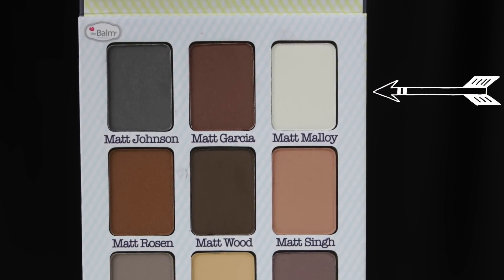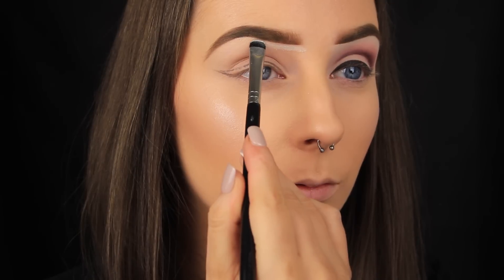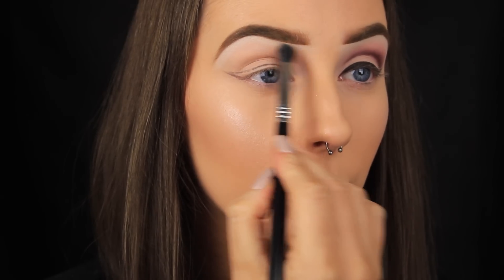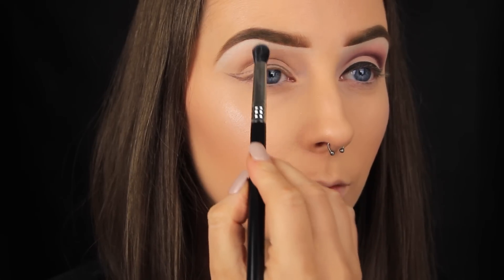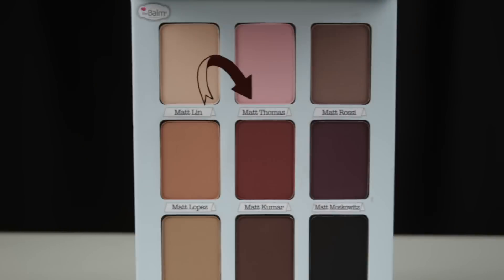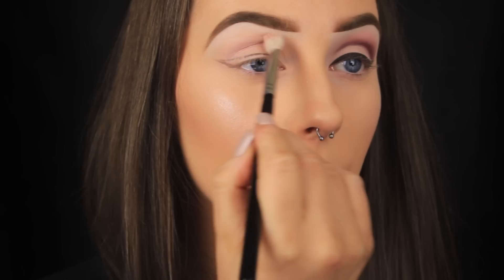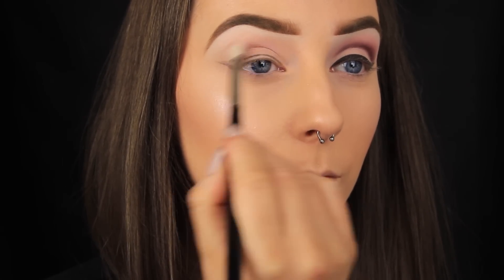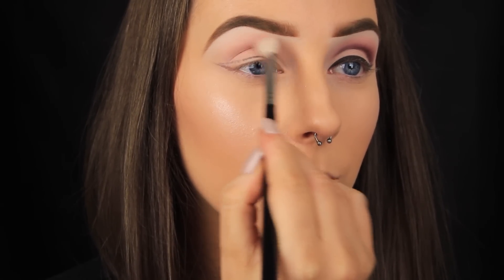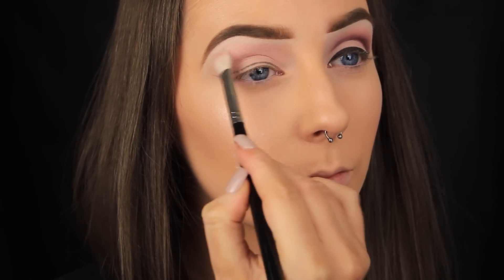The first shadow I'm taking is a white from the Meet Matte Nude eyeshadow palette — it's the best matte white in my collection, extremely pigmented. I'm packing it under the brow bone and then blending out the edges with a blending brush. Next I'm taking the Meet Matrimony palette from The Balm, picking up a pink shade and applying a light wash of it into the crease. I'm doing a cut crease look today but I don't need to be precise with this shade because I'll be blending my other shadows into it.